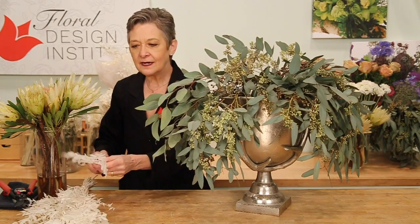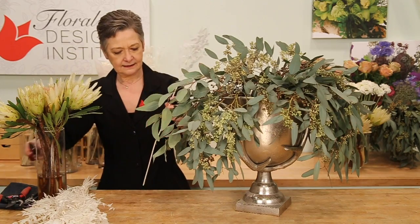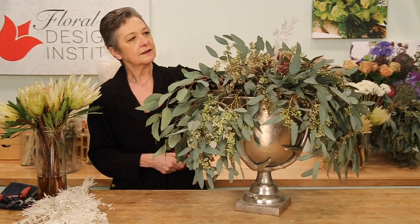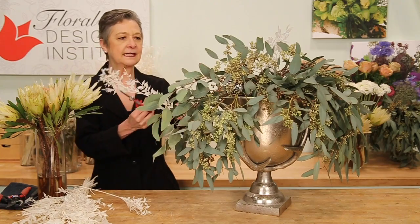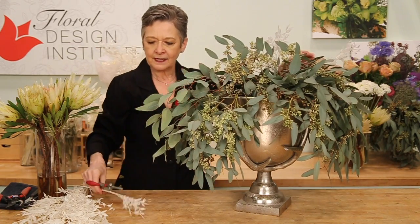I'm going to fill in with some of the Italian ruscus, the preserved foliage, giving it a cut and bringing some up through the center. See how it brightens? And then longer pieces out towards the sides, radiating from that central binding point.